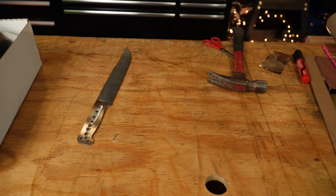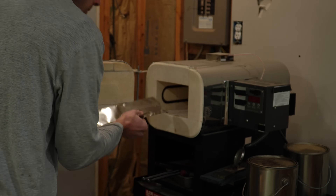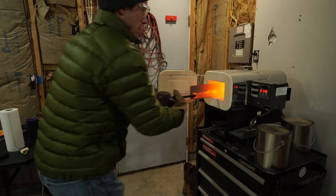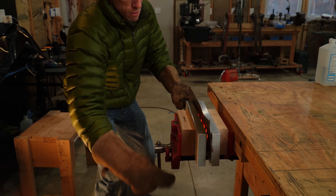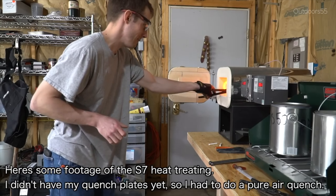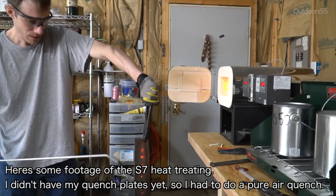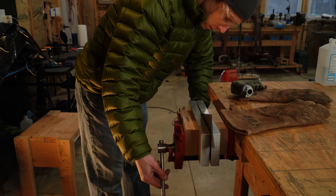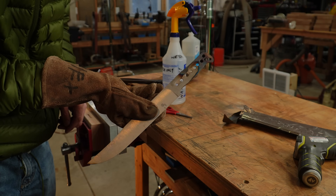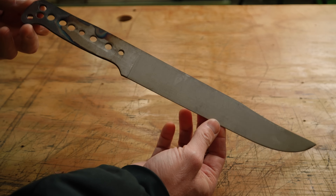Heat treating S7 is actually pretty simple. We foil wrap it to protect from oxygen and prevent decarb at the higher temperatures and longer soak times S7 requires. Put it in the kiln and heat it to around 1720°F, soak for 20 minutes, and plate quench between two aluminum plates. S7 is an air hardening steel and will reach full hardness cooling in still air, but you can get a slightly higher hardness with a plate quench, which also helps prevent warping on a blade this length. Right out of the quench, the blade goes into a sub-zero freezer for a redneck cold treatment.